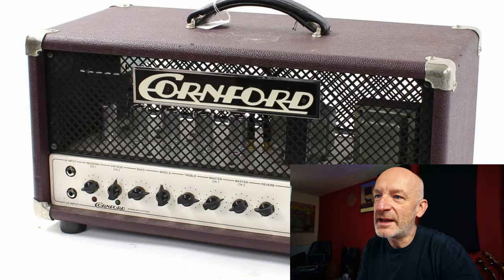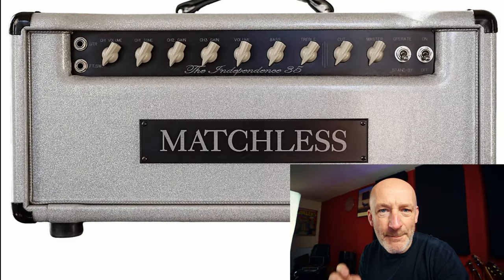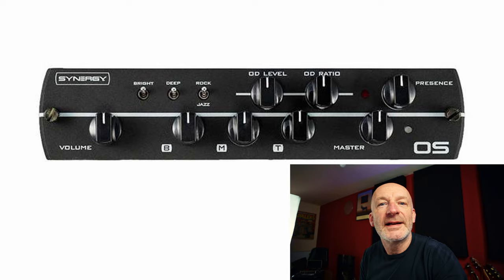The captures that you get in the pack are: a Cornford Hellcat — you get a clean channel and a drive channel there. A Marshall JCM 800. A Matchless Independence — but you get three channels of that Matchless. A Synergy Dumble preamp. And a Chandler with a drive on it. So I think we better have a listen.